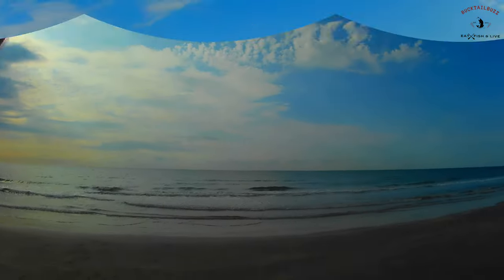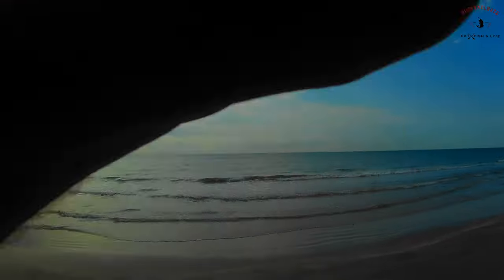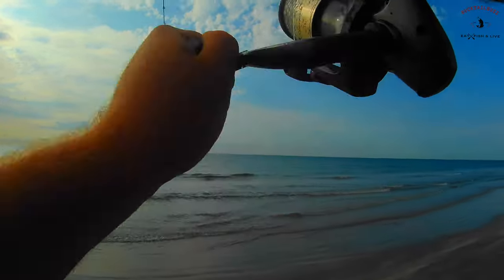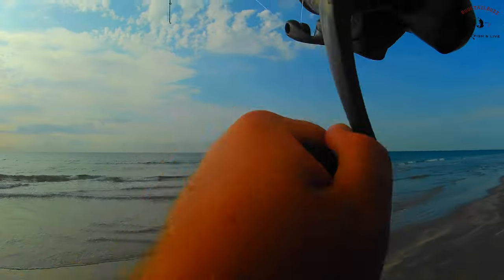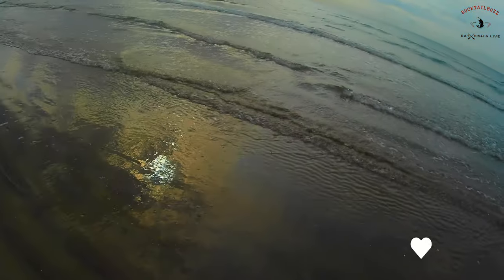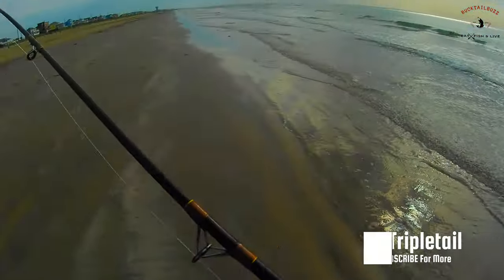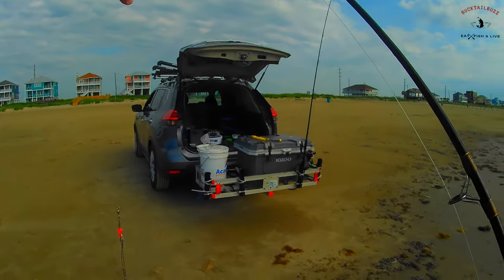I'm hooked up. Fighting pretty good. Seen him jump a second again. There he is. Let's see what we got there. Holy cow — so triple fin. My first one out here ever. That's so cool.